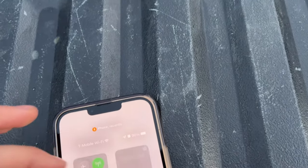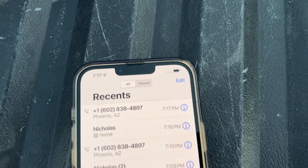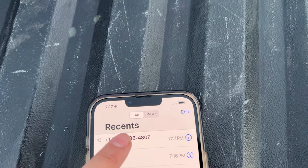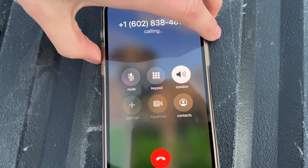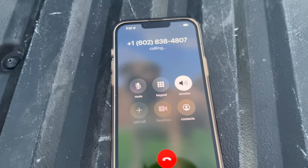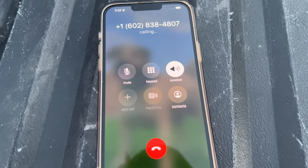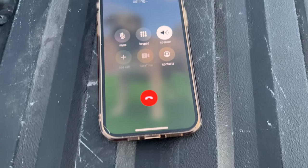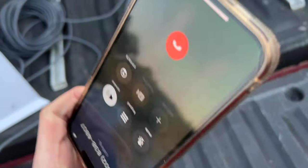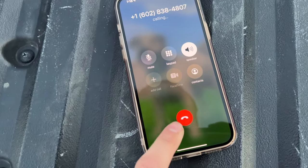Now I'm going to cancel that and we're going to turn off Wi-Fi. We have no bars of data, and we're going to try to make a phone call. And as you can hear, there's no ringtone at all and it is not calling out. If it was calling out, it would make the beeping sound like it did when we were on Starlink.